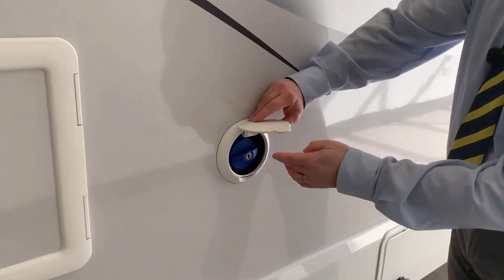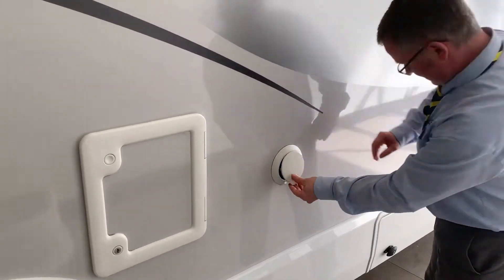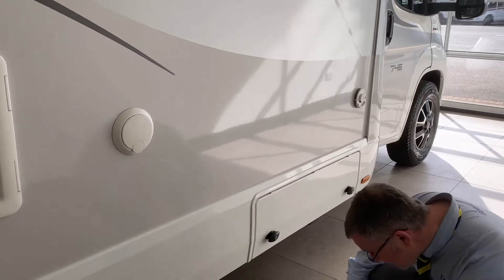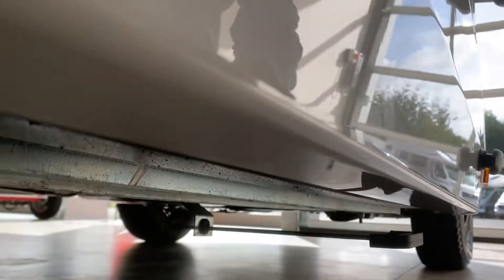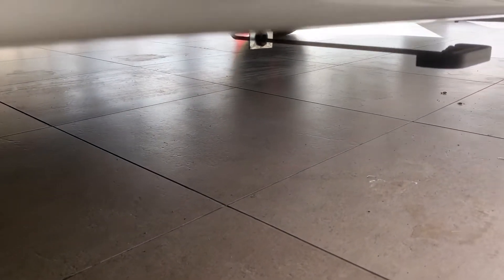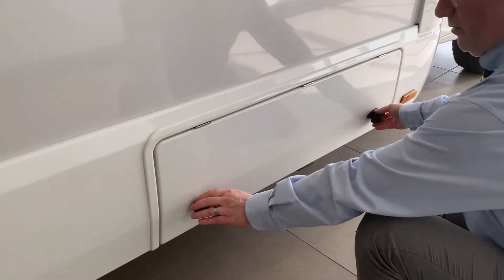Here we have the filler for your fresh water - just pop a hose in and fill up the fresh water tank. Underneath, that is the release for your waste water tank. All you need to do is pull that and it will release your waste water.